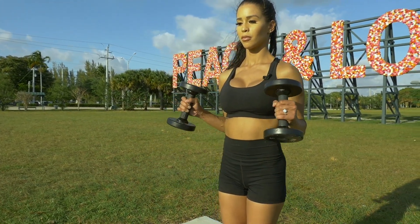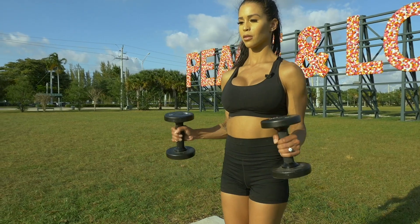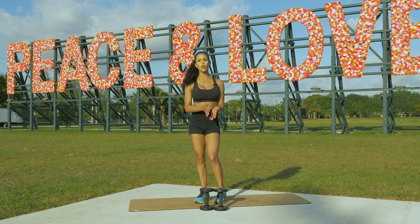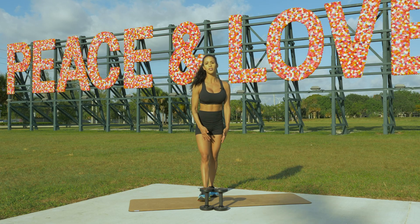I actually think I like these better than bicep curls — I like how they feel much better. You want to do three to four sets, anywhere from 10 to 15 reps.